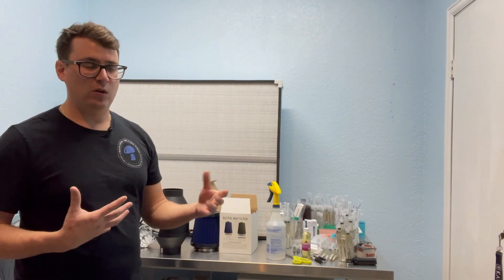What's up mushroom family? It's Gary with Fresh From The Farm Fungi. I'm here at my lab in Denver, Colorado, and today I wanted to do a video on the easiest way to produce positive pressure in your lab.